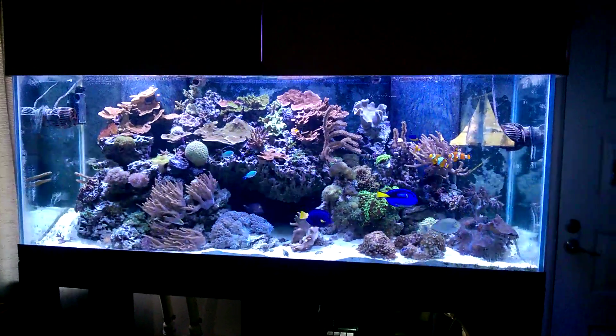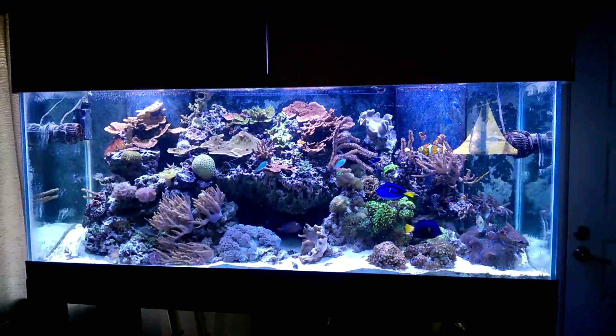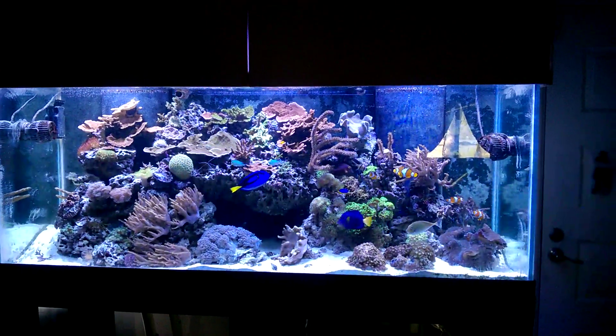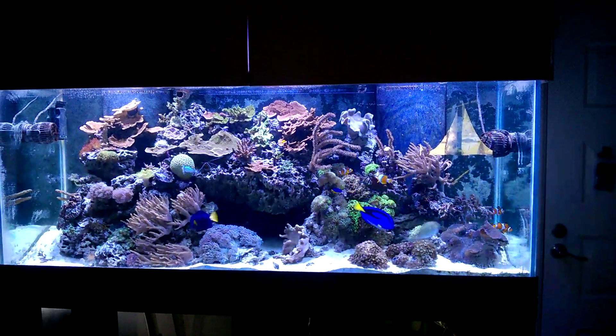Hello and welcome to Mile High Reefers. I'm Scott Anderson and this morning I released a video about my Jibo pump falling off and it just kind of devastated the right side of my tank.